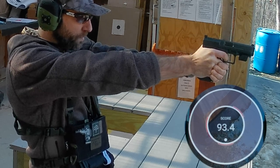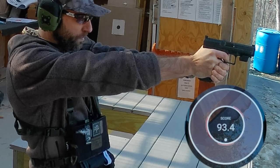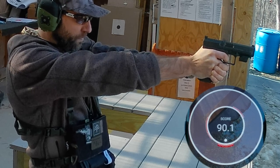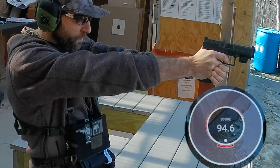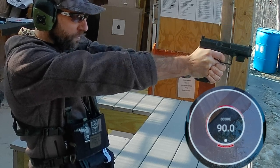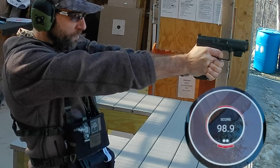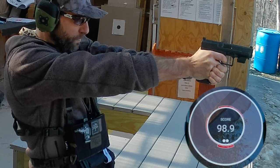If you go back to the beginning of my footage, everything was low and everything was left. But at this point, working out all the little things I've learned in a very short amount of time, trying to straighten things out and get it working in the right direction. The Mantis X10 Elite has absolutely given me the tools I need, at a glance, to be able to do that.